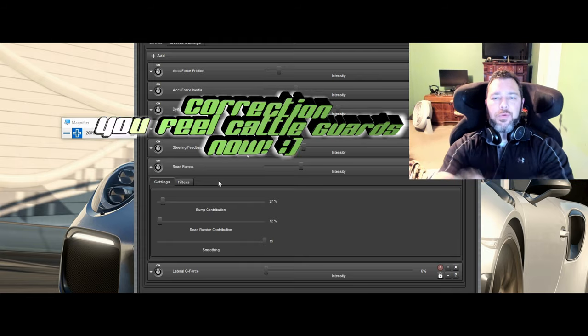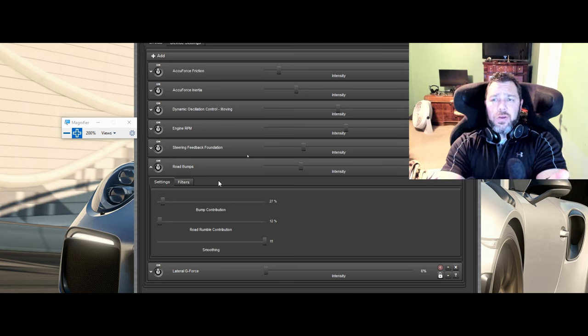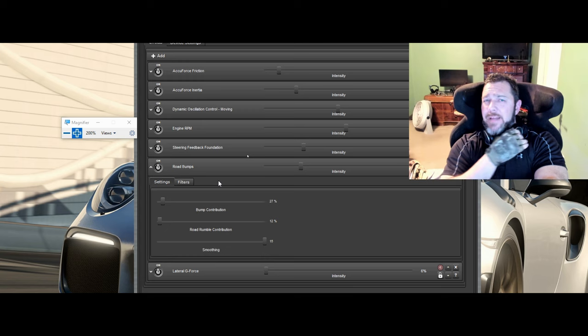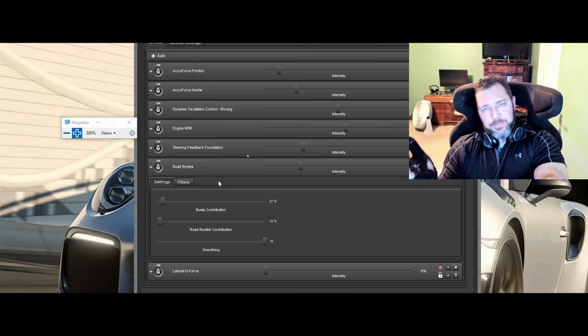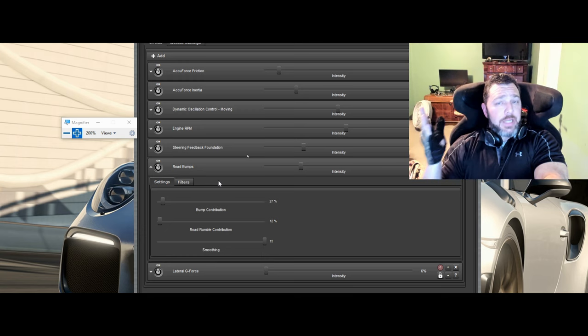With the foundation setting, you don't feel the cattle guards - they don't seem to come through for some reason, though they're over-apparent when using just the game settings. If you want those, you could try turning on game settings around 20% and turning foundation down to 70-80%. I did try that - it works okay, but this approach is more optimal for getting a good driving experience that feels like rubber contacting the gravel and asphalt roads.